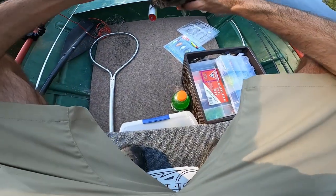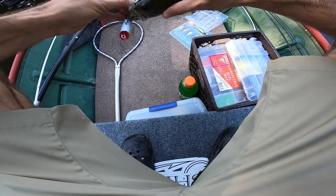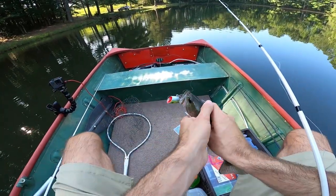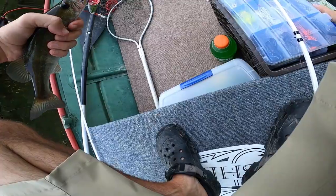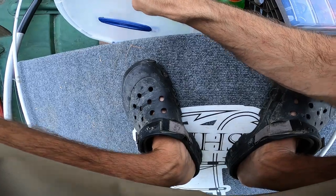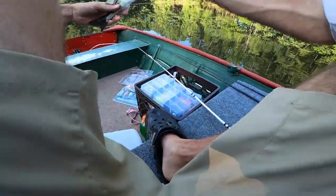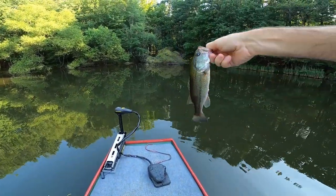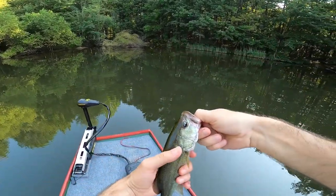I don't actually think I have pliers - dang, we're just gonna have to be careful otherwise we're gonna get some hooks in the hand. These little guys are notorious for being pretty feisty. I'm positive I got no pliers, 100%. This is gonna suck with all these treble hooks I'm working with today. That took way longer than it needed to. Popper's done - a teeny tiny little baby, super small, but it still counts. Popper's done.